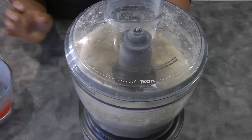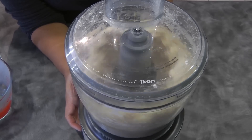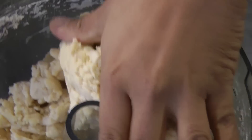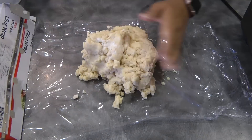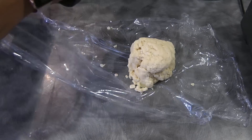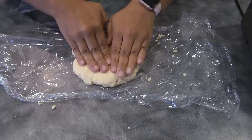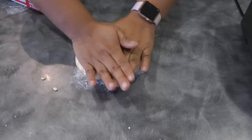At this point the dough is ready. This dough is really versatile — you could use it to make empanada as well. Now I'm just gonna gather the dough to form it and then divide the dough into two. I'm gonna cover this dough with cling wrap and flatten it into a disk.